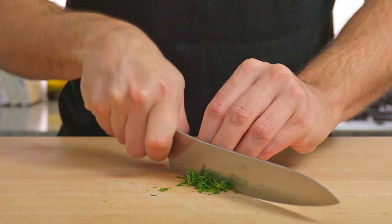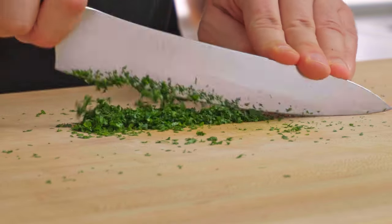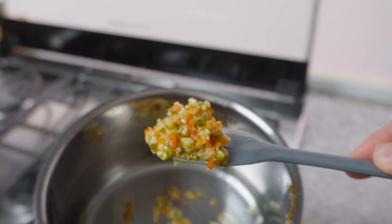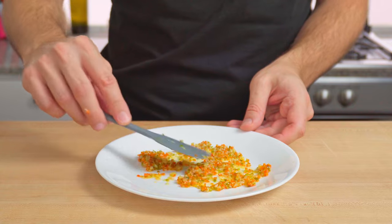Whilst that's cooking, finely chop your parsley — really go to town and chop it well. We want nice little flecks throughout this butter. After around 3 minutes of gentle sweating, the garlic and chilli are done — sweated but with no browning on the garlic. Spread that onto a plate to cool down for 2 minutes.